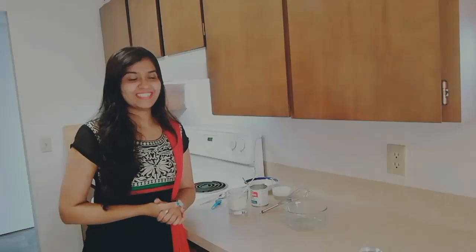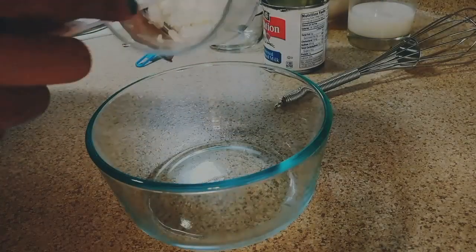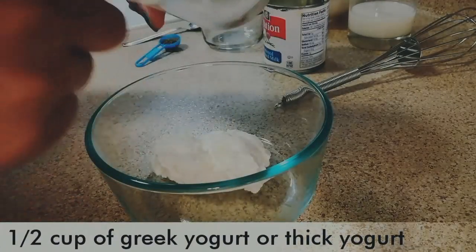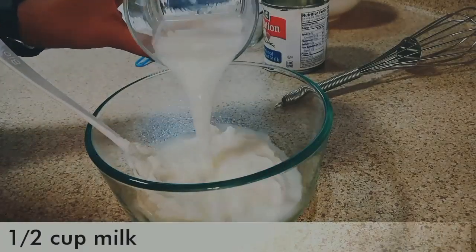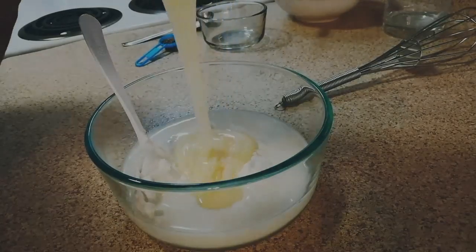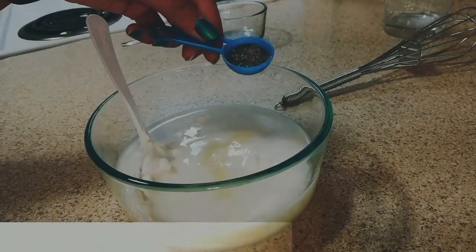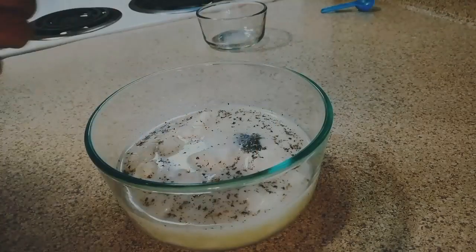Now it's time to combine all the ingredients. Let's take a bowl. First of all, we will add half cup of yogurt — here I have taken Greek yogurt — half cup of milk, half cup of condensed milk, and then add one teaspoon of green cardamom powder. Now whisk everything very well.